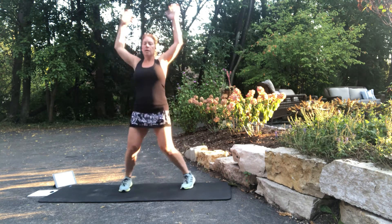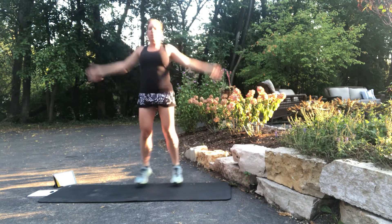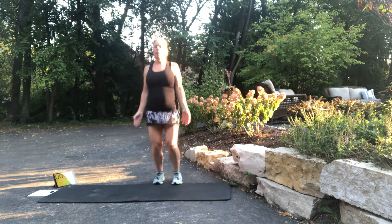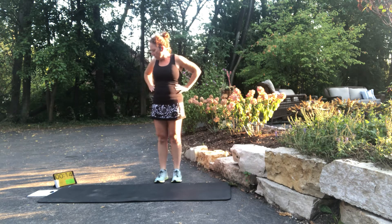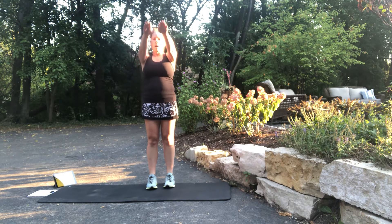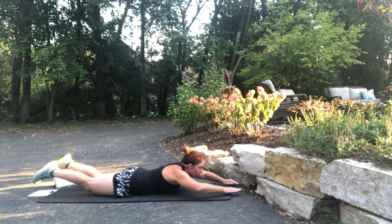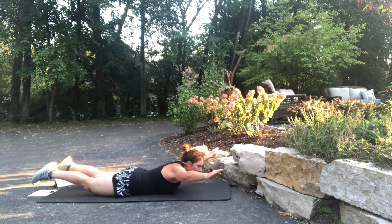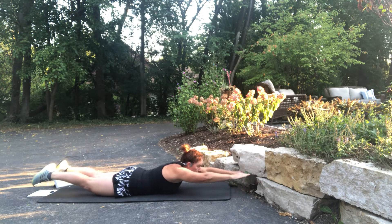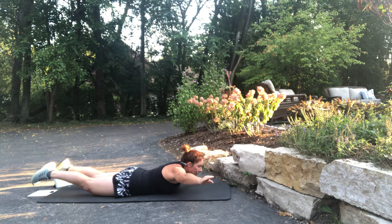We're going to do some jumping jacks to warm up the whole body. Three, two, one. The first exercise is going to be a superman position where arms go I, Y, T. So get down in superman position — arms come up to an I, arms go to a Y, and then out to a T, then rest. Come up: I, out to a Y, out to a T, down.